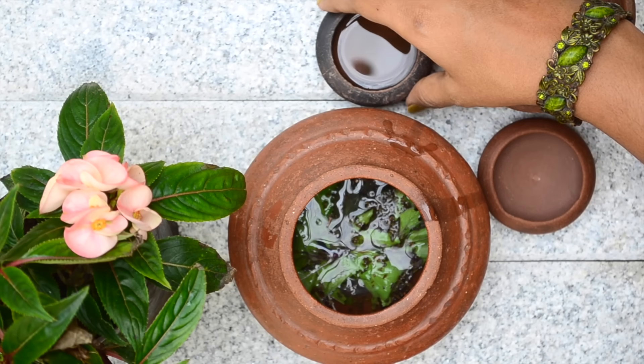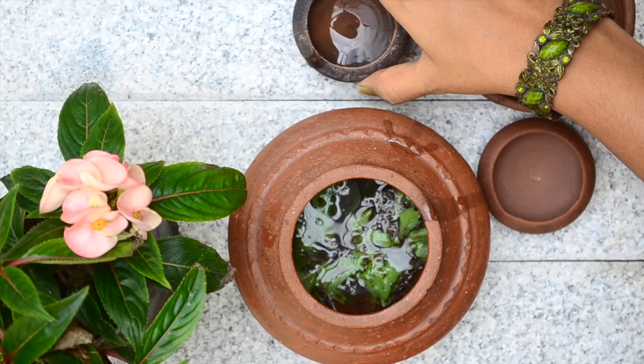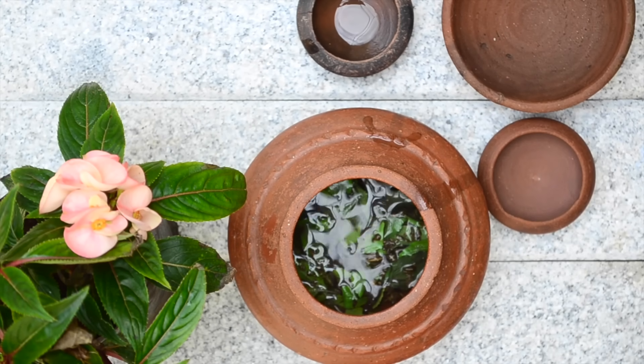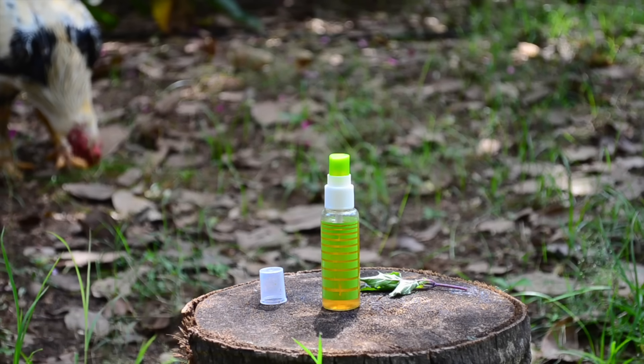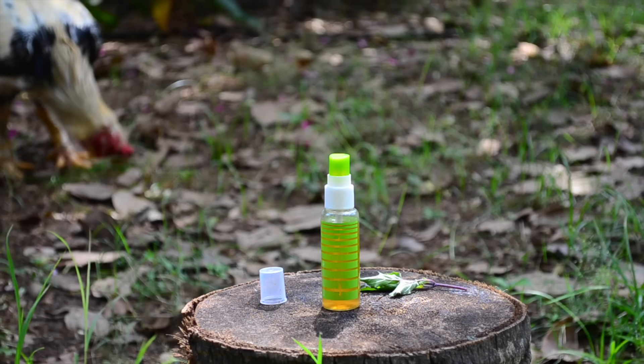After about 10 minutes, add a teaspoon of apple cider vinegar to it and mix well. Once mixed well, strain the mixture and pour into a bottle. This toner will last for two days at room temperature and about a week or more in the refrigerator.